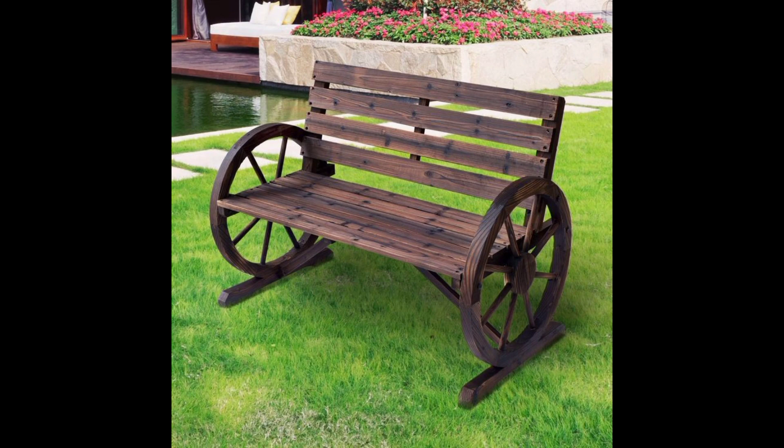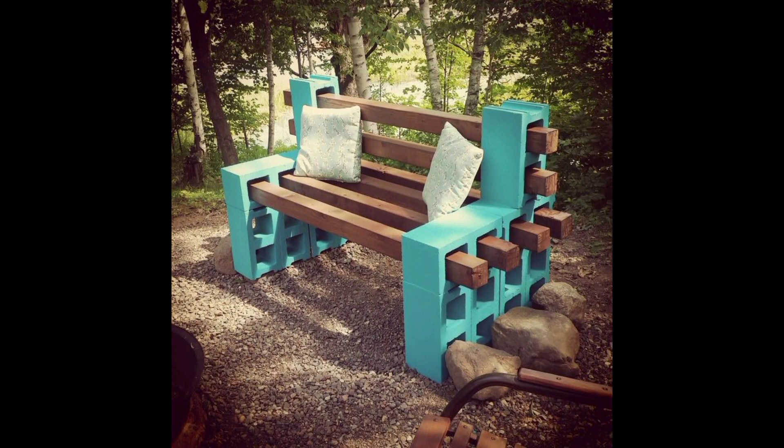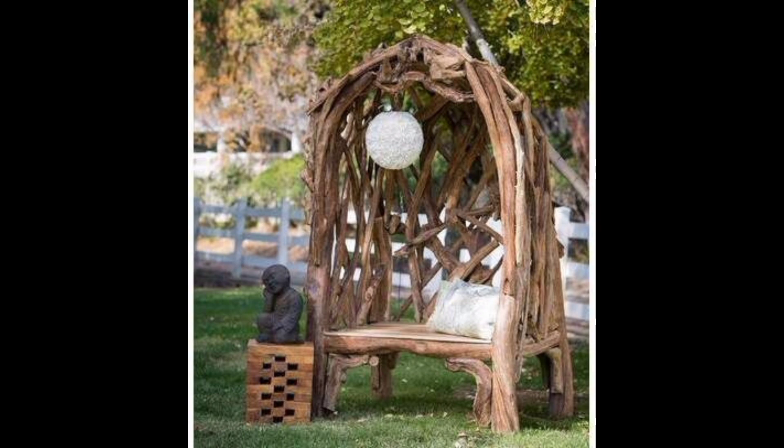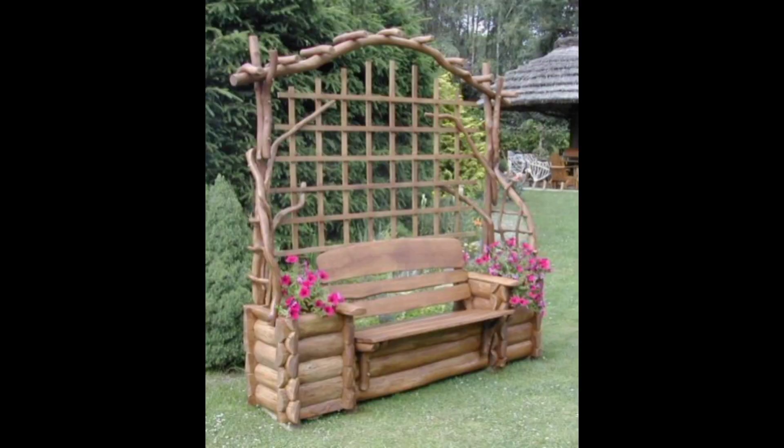Number one is a stick bench. A simple stick bench made from pallet wood is an excellent choice for any garden. You can easily create a bench by stacking pallets on top of each other and securing them with screws or nails. Sand the edges and corners to prevent any splinters, and then add cushions or pillows for comfort.